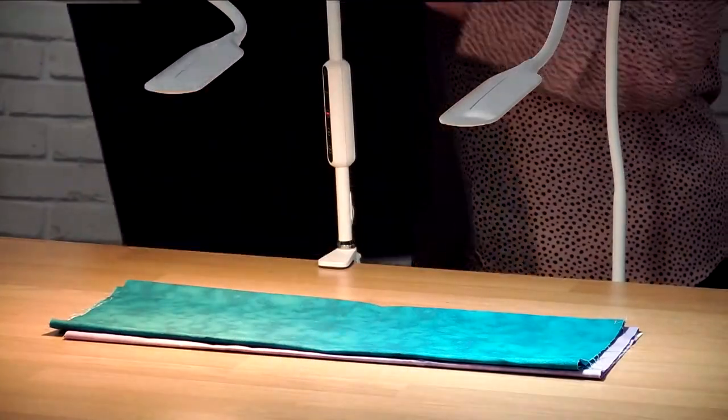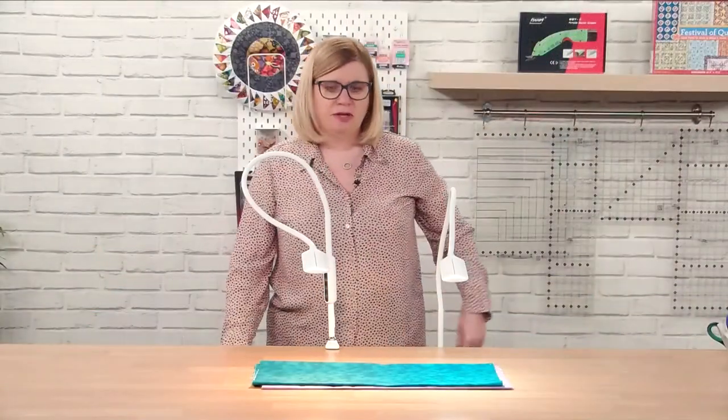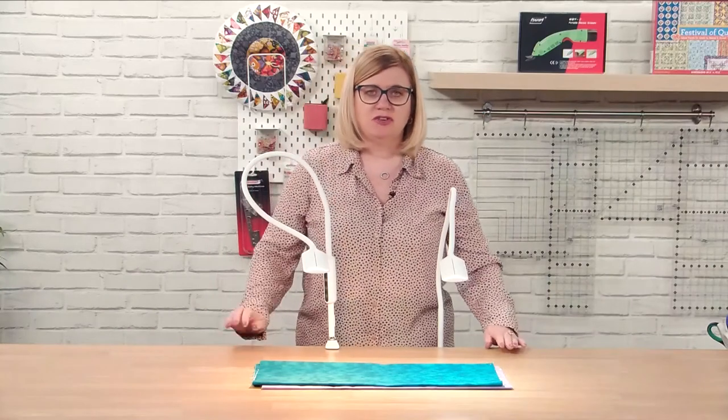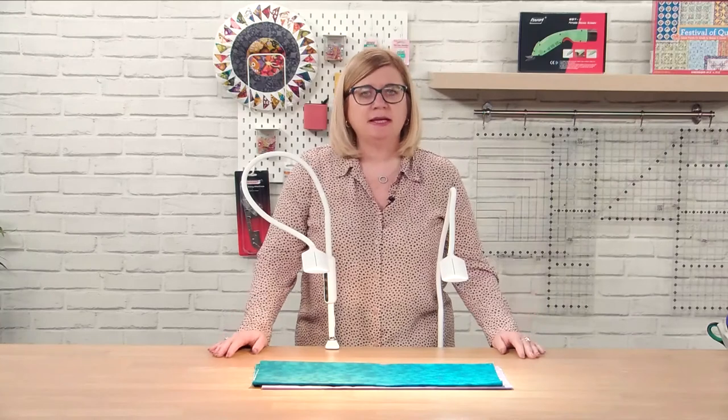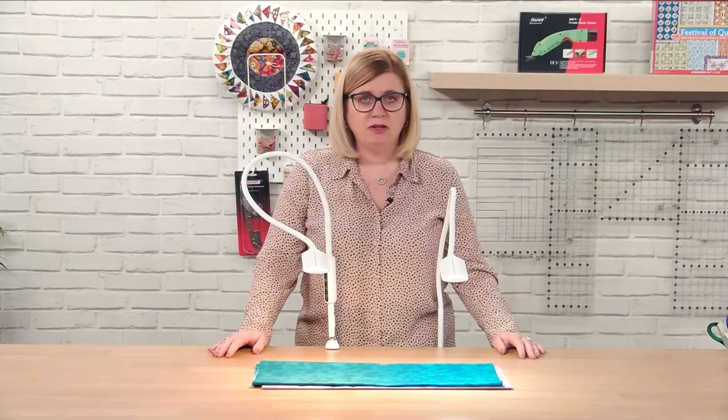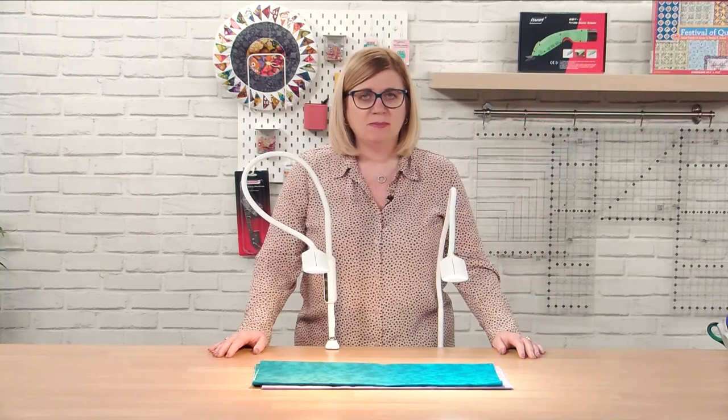Thank you for watching. I've been making quite a few of these demonstrations for you to see how Native Lighting's color changing is going to be a benefit for you working with your lights. Please follow the link below if you'd like to have a look at some more demonstrations I've done.